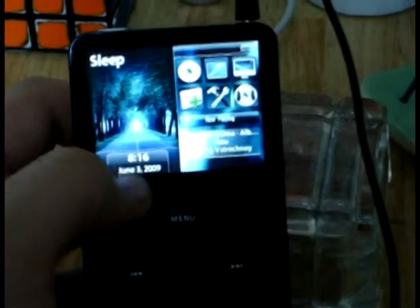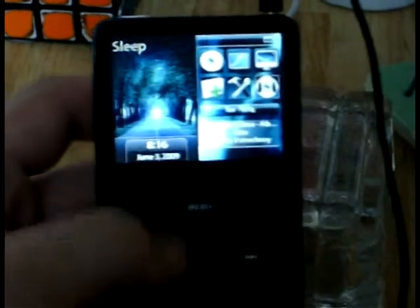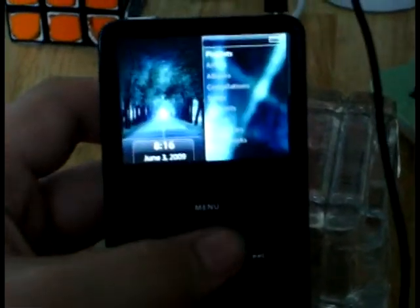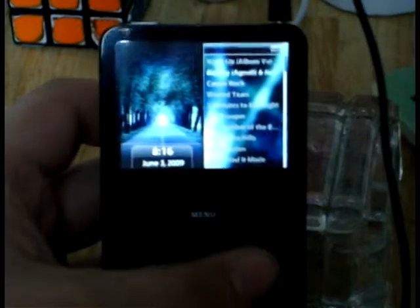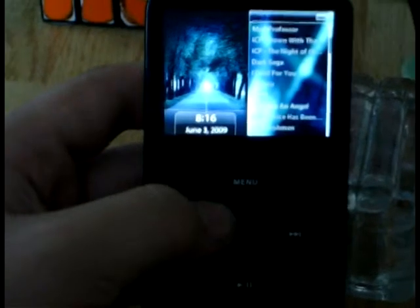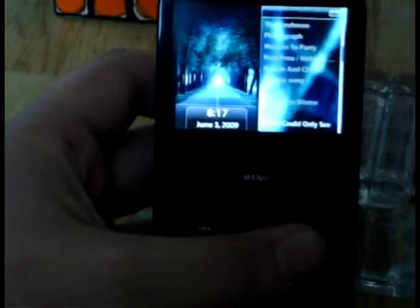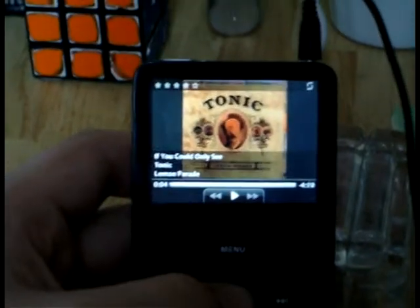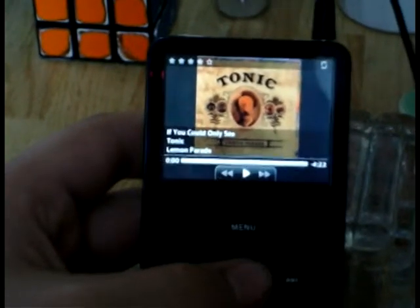It's got all this over here — time and everything. And like when you're playing a song and you've got the album cover, it goes here. Let me play a song here. I like that. It's still got the controls — you can fast forward, go back, track the song.